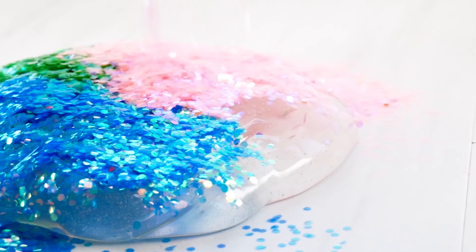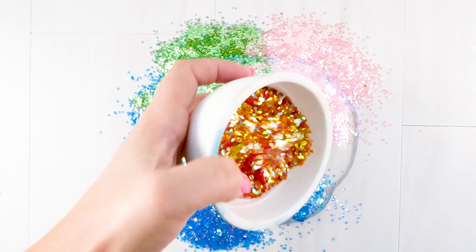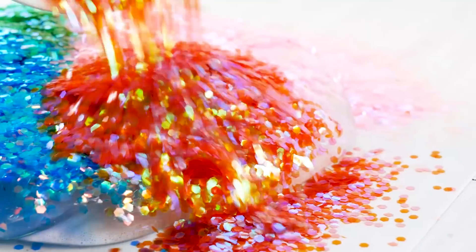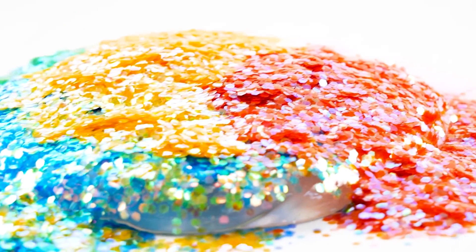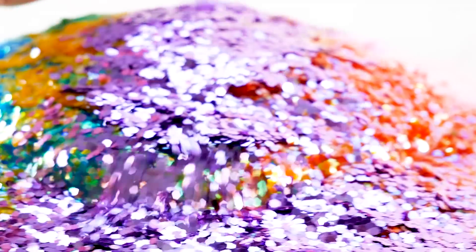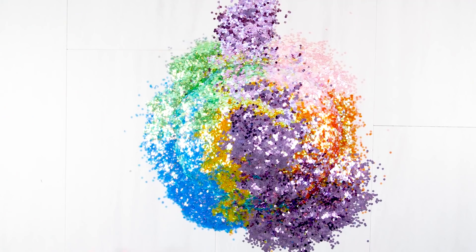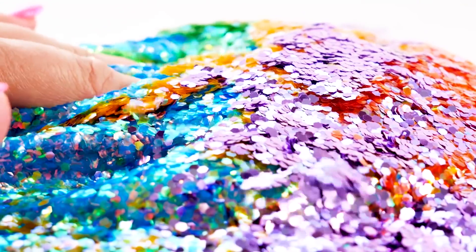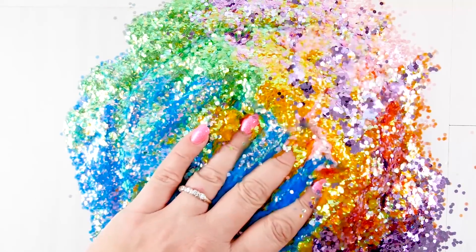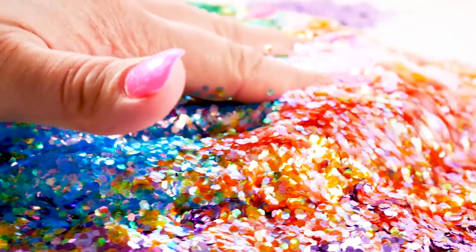Next up, too much glitter — I mean that's impossible, but we're going to do it anyway. I'm adding glitter to my slime, which is a little thicker and has a slight stick to it. I personally like puttyish slimes, and for this one you don't need a sticky slime because glitter is going to stick to anything. If you've ever played with glitter, you know this to be true.